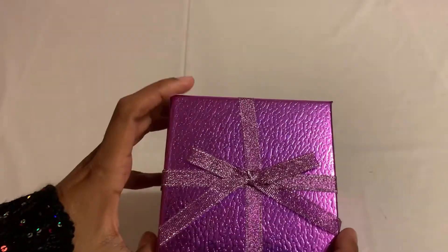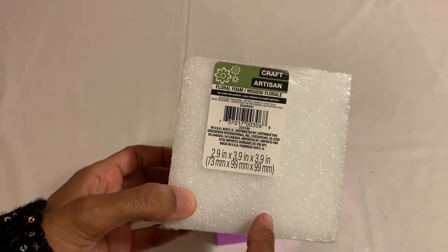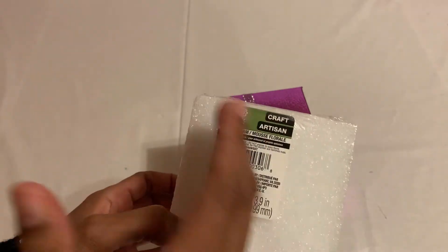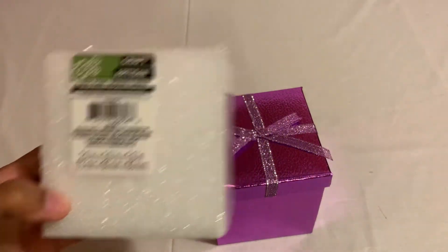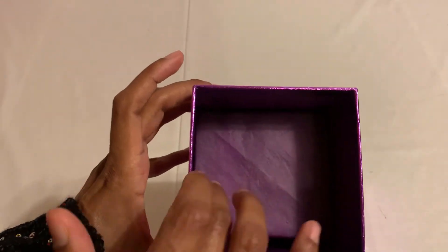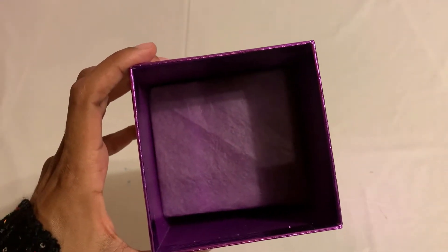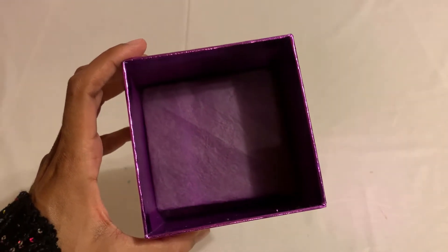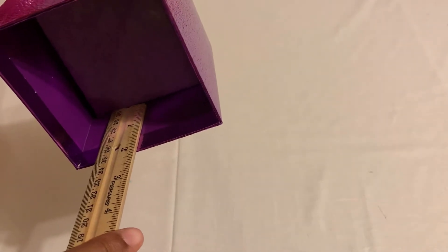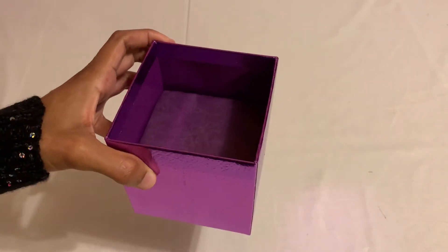First we're gonna need a box, then after that we're gonna need floral foam. For the floral foam, I'm just gonna cut the edges just to make sure it will fit my box. Then I put it in here and cover it with some tissue paper. When you cut the edges of the floral foam, make sure you leave like two inches because we're gonna put the chocolate over there — that's why you just have to leave some space for it.